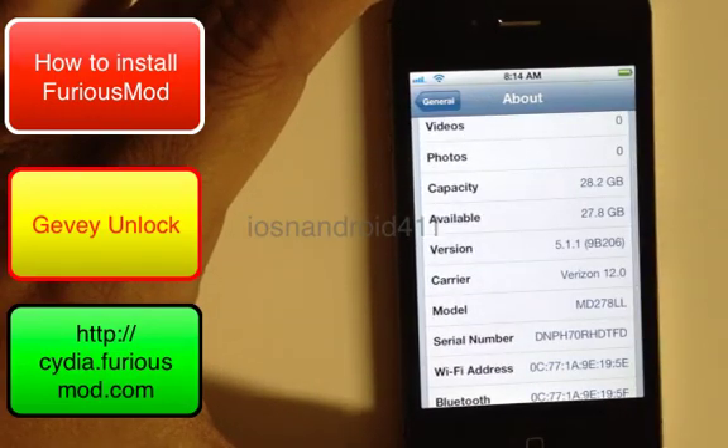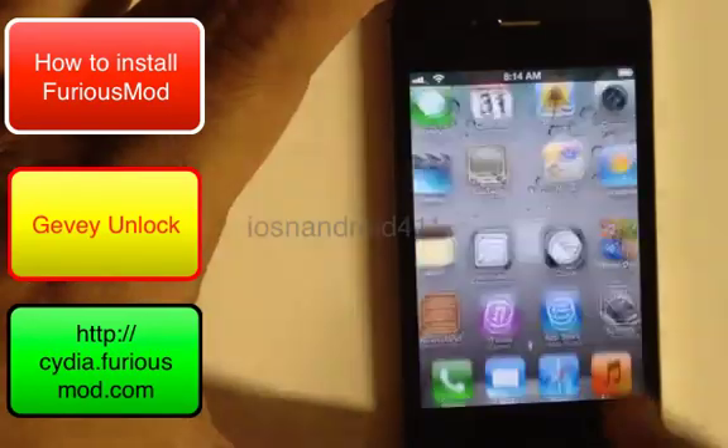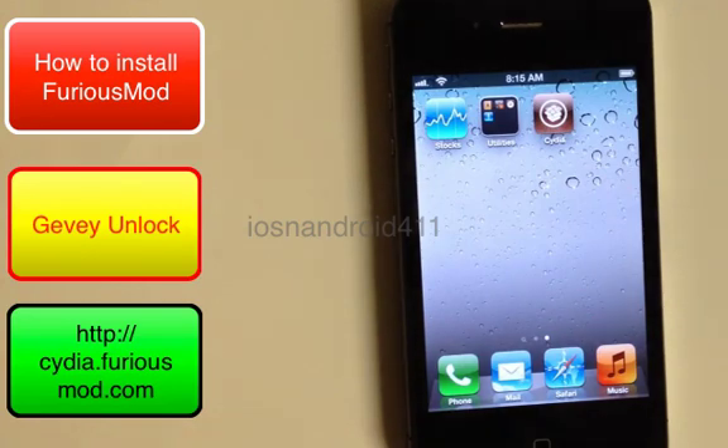The firmware is 5.1.1 on this Verizon device. This process does require your device to be jailbroken. If you haven't already jailbroken your device, do so now. If you don't know how, check out my other videos on how to jailbreak your iPhone 4 or 4S. I'll also provide a link at the bottom of the description.